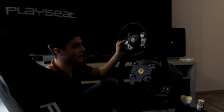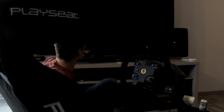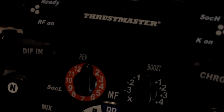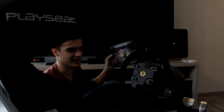First of all, this is the stock wheel which you get in the box, and this is really good quality — nothing to complain about. The next one is the F1 wheel — it's a bit plasticky, and the Thrustmaster logo on it is just a bit too big. The buttons are moving around a bit, it's just a bit plasticky.